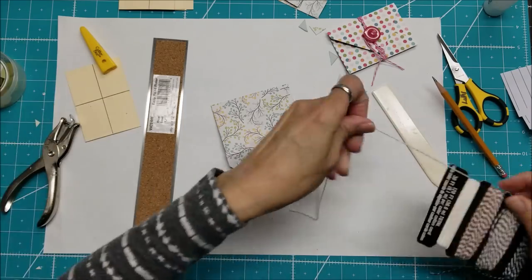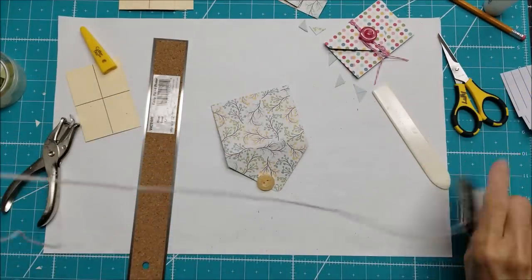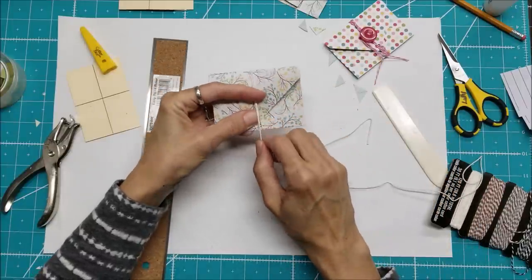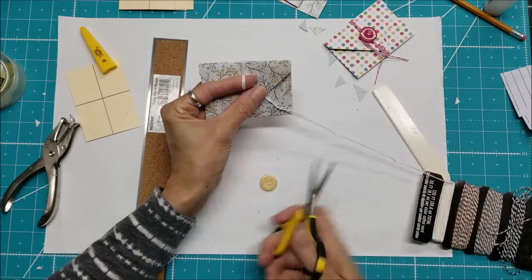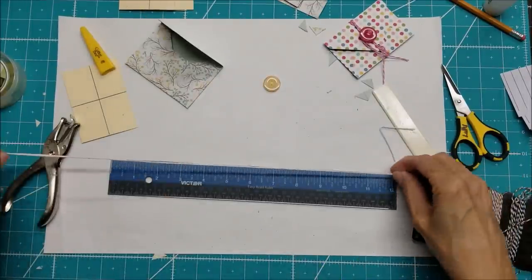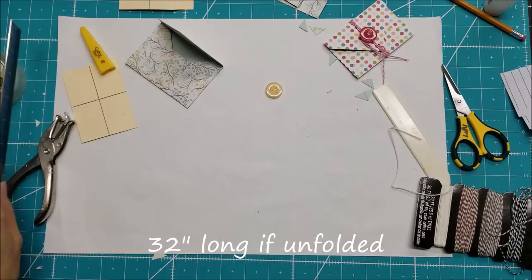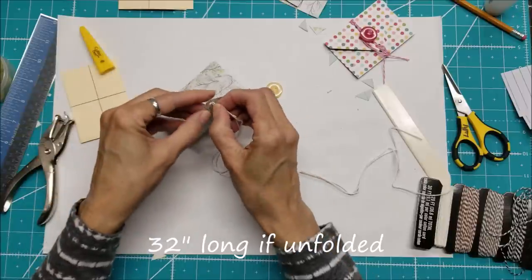To figure out how much Baker's twine I need, I fold it in half and make sure it's long enough to loop through the hole, come around, wrap around the button a few times, and leave a tail. Measuring for posterity — I've got 16 inches folded in half, so 32 inches total. That actually worked out well.